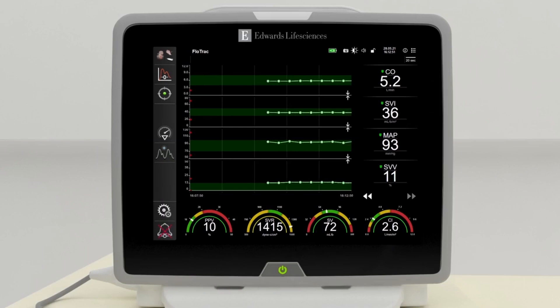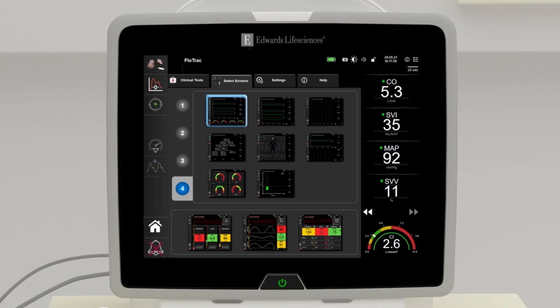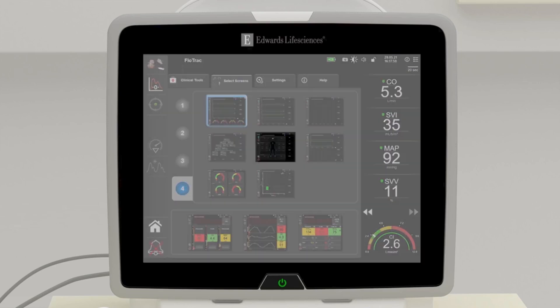Cardiac output will be displayed and will update every 20 seconds thereafter. View screens such as the graphical trend screen, animated physiology screen, and cockpit screen.